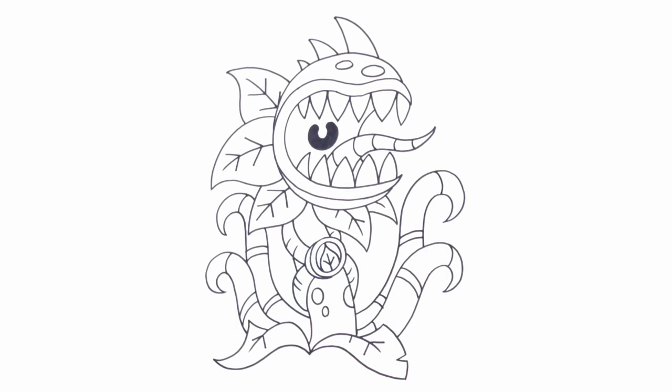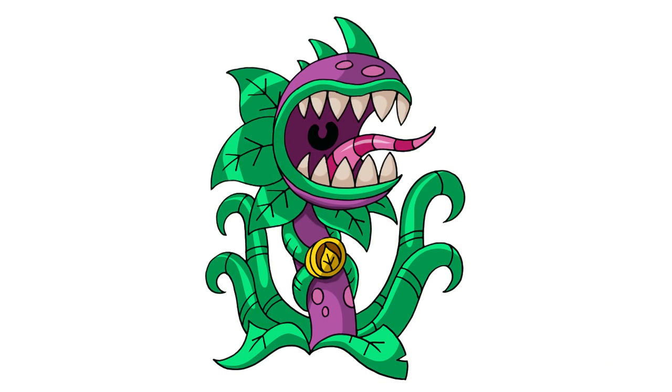And that is pretty much it — there we have it. There's Chopzilla from Plants vs. Zombies. I had a lot of fun drawing this lesson. I hope you enjoyed it as well. Thanks for watching, and we'll see you again soon.